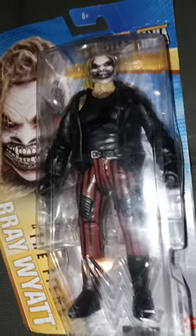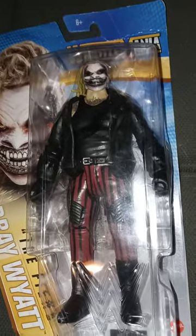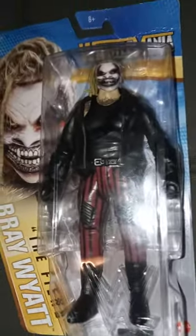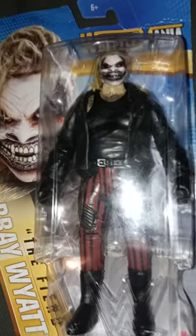Alright guys, y'all know from my Storytime video — the last video I just recently uploaded a few seconds ago — remember I told you guys I went to a comic book store?